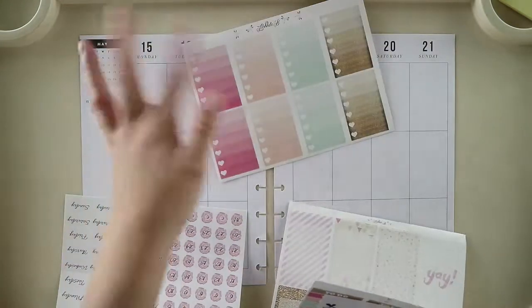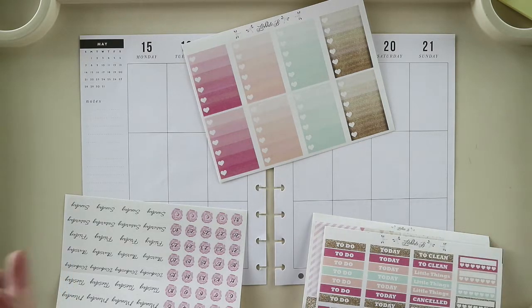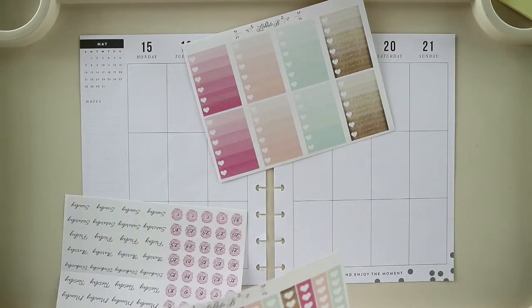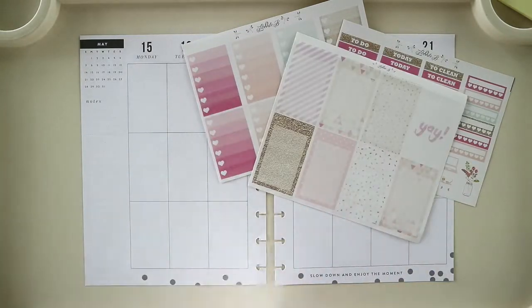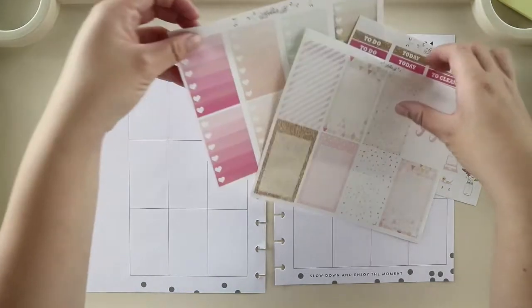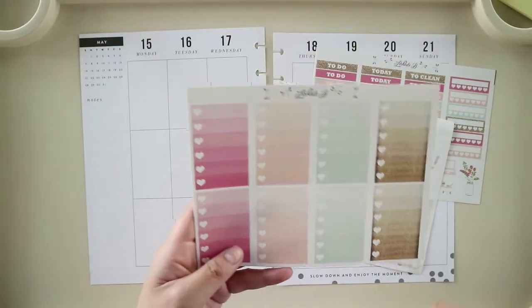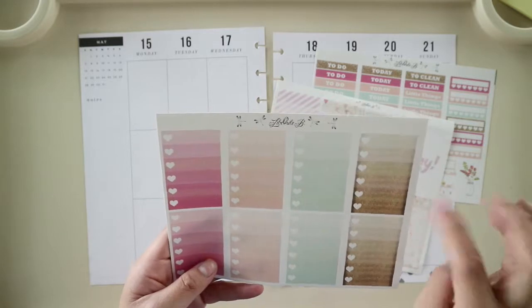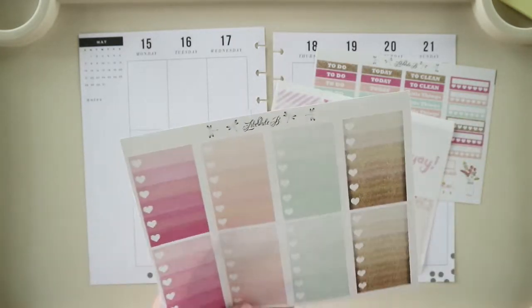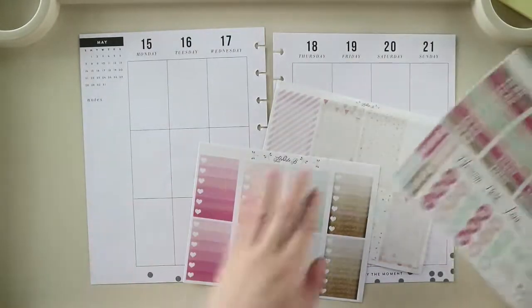I'm going to use the checkboxes because if I don't, I'll have no use for them in the future. So I have my headers, checkboxes, and full boxes first. I'll follow the order of the checkboxes: pink, peach, mint green, and then gold. Then go pink, peach, and mint green again. And then I'll try to color block it with the headers.